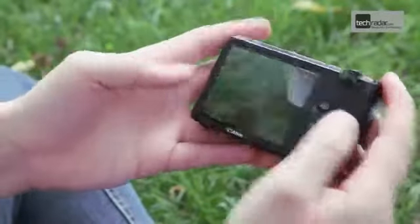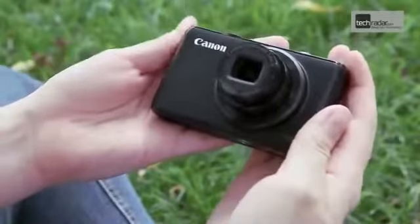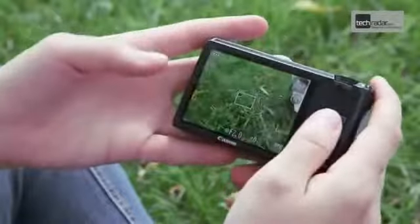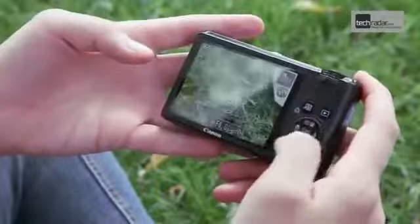The high-end S95 camera is aimed squarely at those looking to get a little bit more from a compact without the expense and hassle of upgrading to something bulky. The S95 still fits nicely in a pocket but has all the added bonuses of full manual control, raw shooting and a fast f2.0 lens.